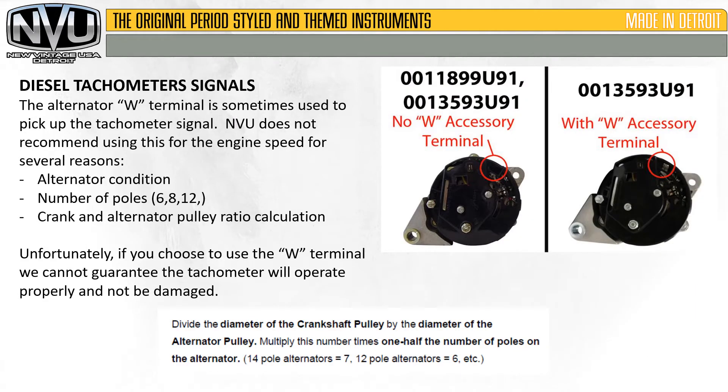The alternator W-terminal is also sometimes used to pick up the tachometer signal. New Vintage USA does not recommend using this signal for engine speed for several reasons. First is the alternator condition — is it new, used, or rebuilt? The number of poles could be six, eight, or twelve, and a lot of times the end user doesn't know any of this information, which makes it very hard to set up. There's also a crank and alternator pulley ratio calculation that needs to be done to determine what the tachometer should be set to.